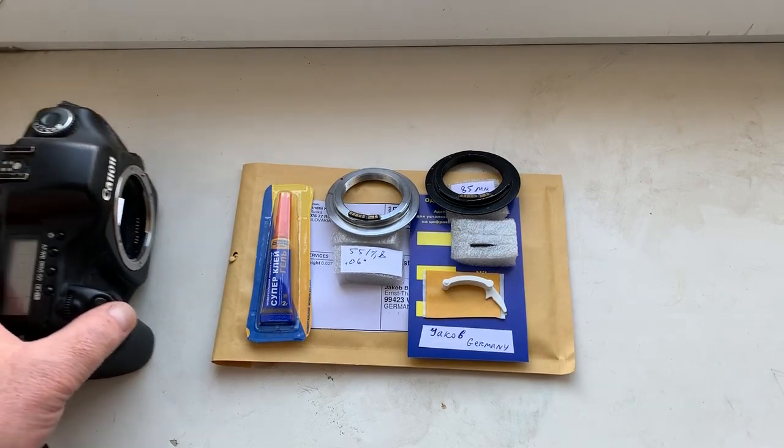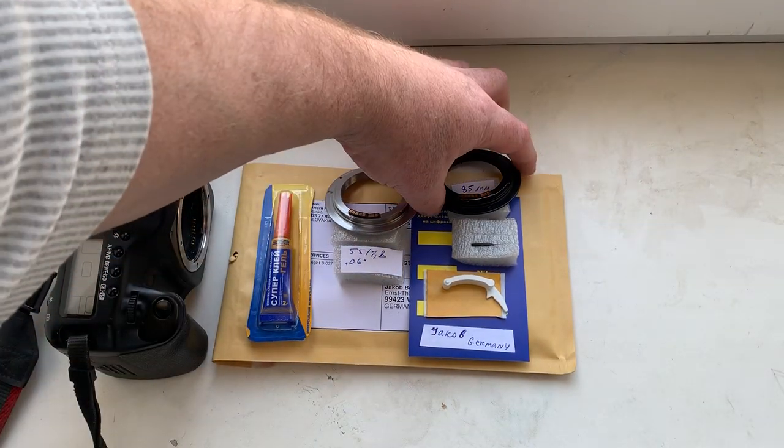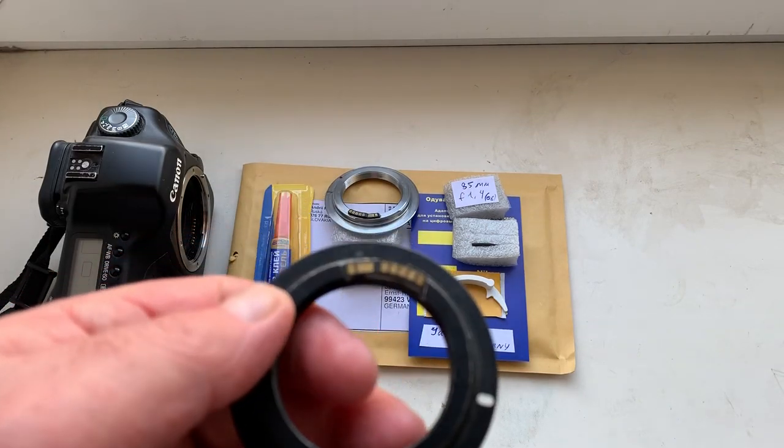Hello Jacob, this video is about your chip. Look, the first chip for you.